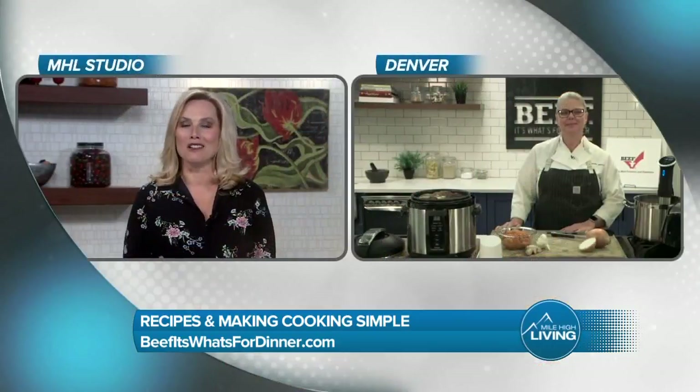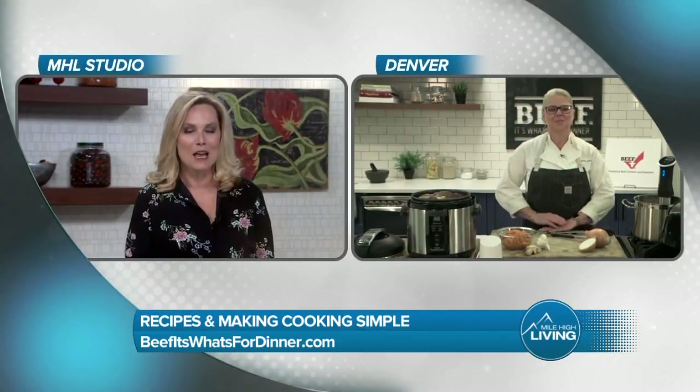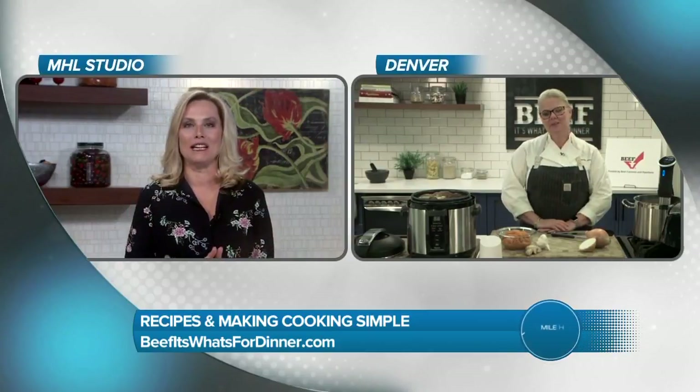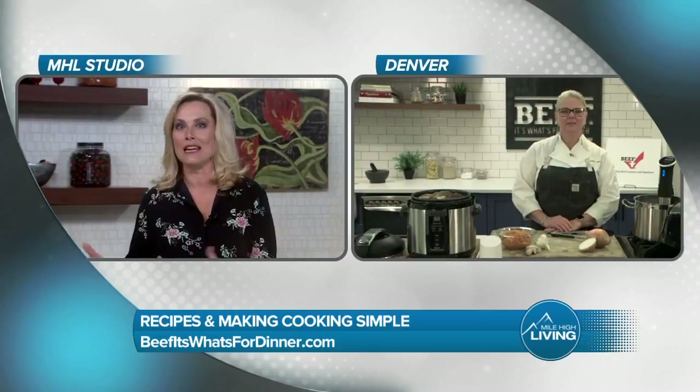Chef, it's an honor to have you on our show today. Many of us here in Denver know about your wonderful restaurants, but this is something different. I can't wait to hear how this latest technology is actually being brought to kitchens nationwide.